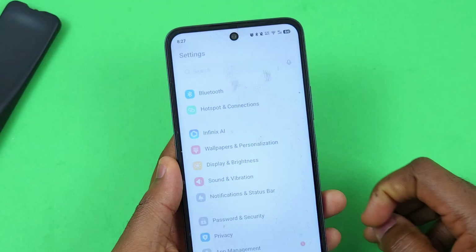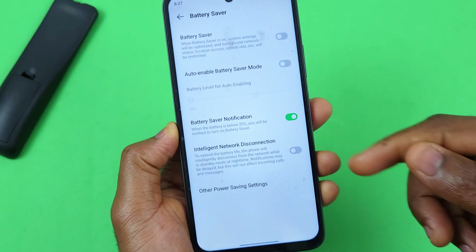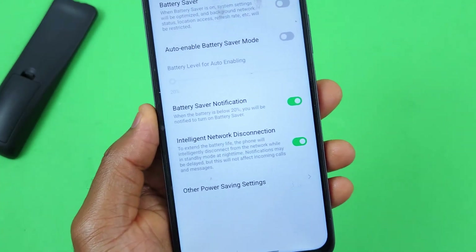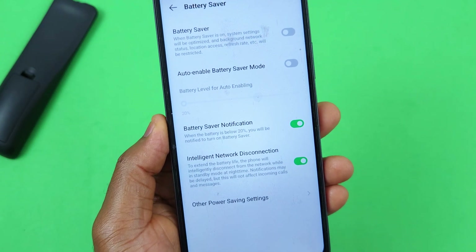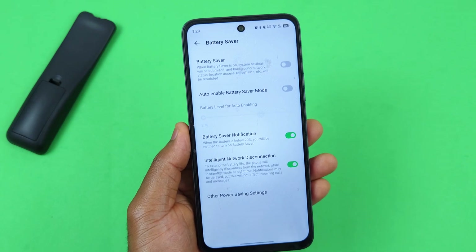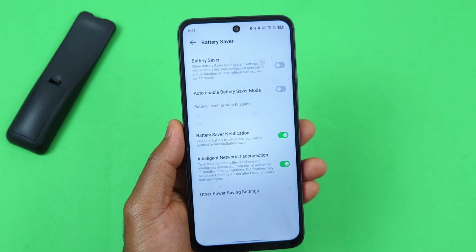For a battery saving tip, go to Settings and scroll down to Battery and Power Saving. On this page, turn on 'Intelligent Network Disconnection.' This will extend battery life by intelligently disconnecting from the network while in standby mode at midnight. Note that notifications may be slightly delayed, but calls and messages will come through and will not be affected.